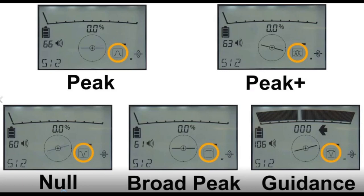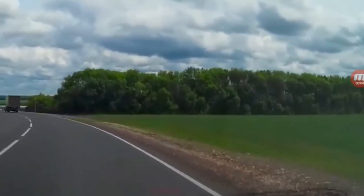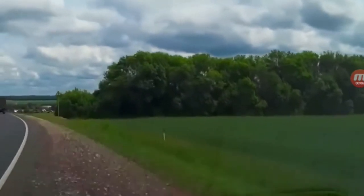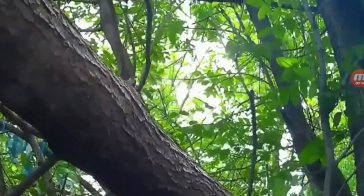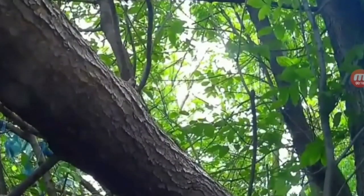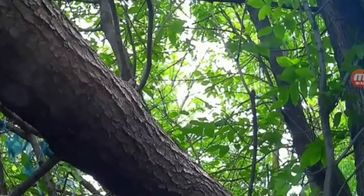Null mode is basically cruise control. If you're in an area with no interference and nothing else around, put it on cruise control and go. The arrows help get you in the area, but once you're in a congested area, you better take that locator off cruise control — go back to peak mode and pay attention to your peak response.